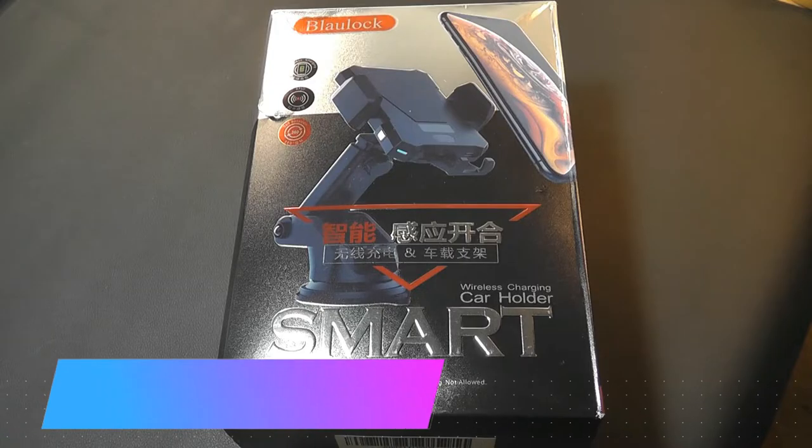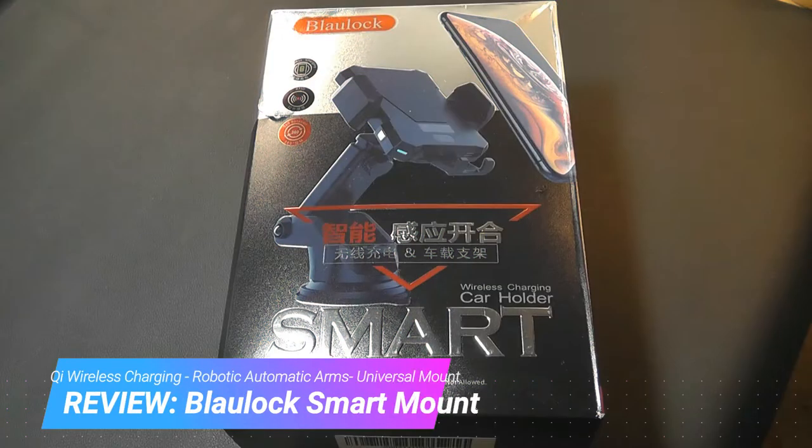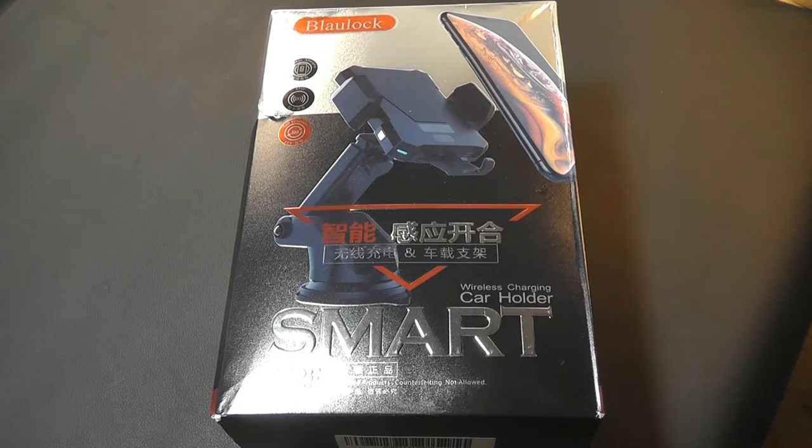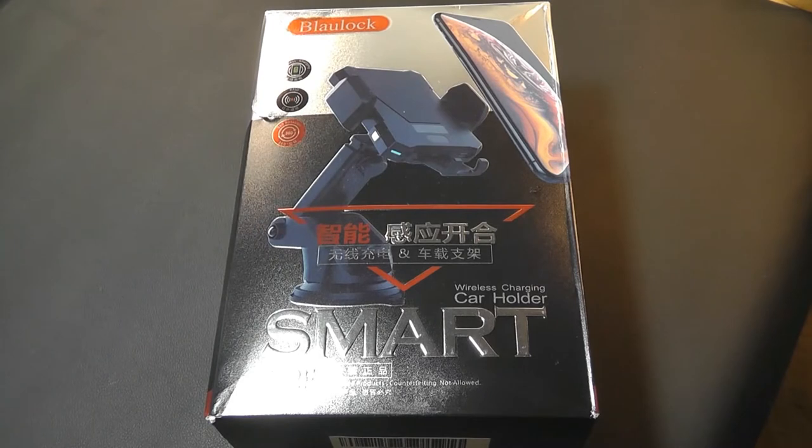Hey all, here at OSReviews. You're watching our quick hands-on first look at the BlahLok smartphone car mount. What makes this unique is: A, it supports Qi wireless charging, so if your phone has that chip — such as a Samsung Galaxy device or the latest iPhones — you're able to set it onto the mount and it begins topping up the battery without connecting any cables.